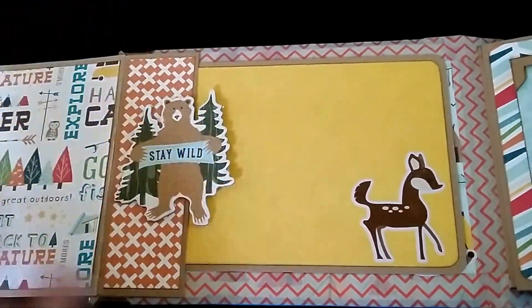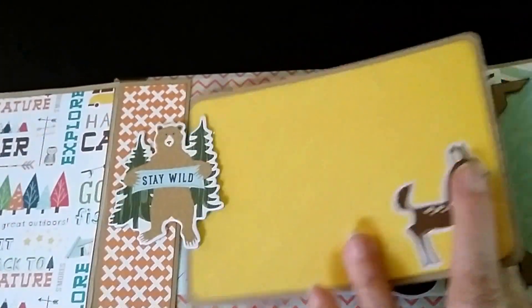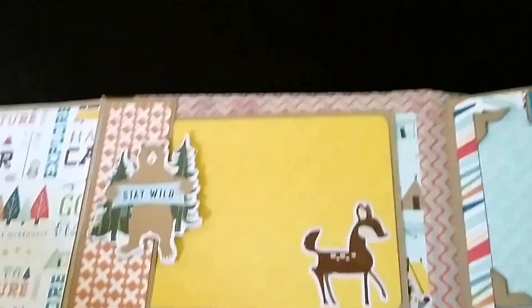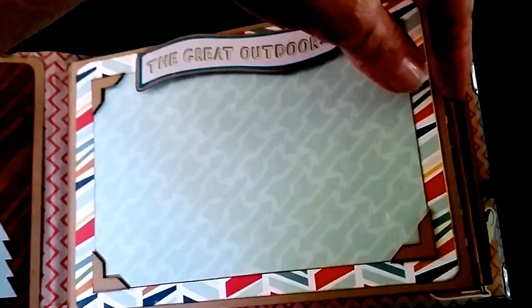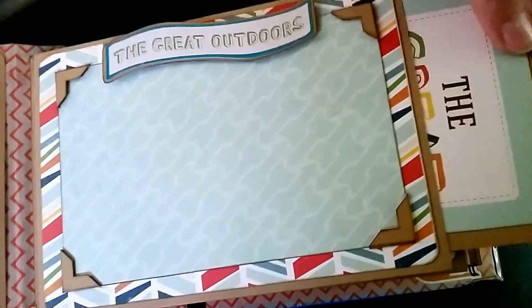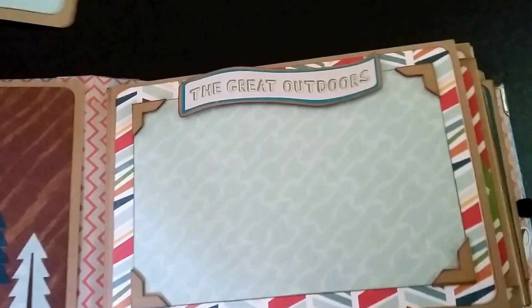Inside the front cover, a little flap opens up with a couple of places for photos — this is a pocket and this is a photo mat. The first page is just a place for a four by six; this album measures five by seven. A special shout out and thank you to Miss Leanne and her staff at Picture This in Eau Claire for the wonderful papers. This is the Happy Camper collection — I believe it's Echo Park that made this one.